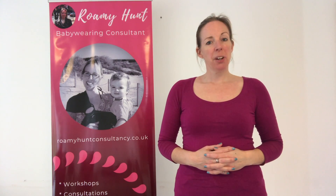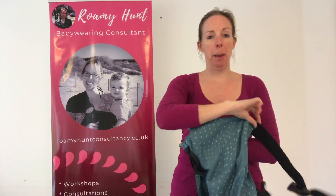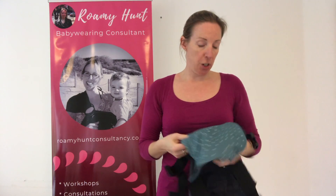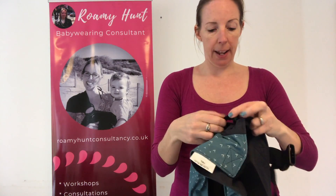Hi, I'm Romy. Today I'm going to show you how to use the Cahoo Baby Carrier with an older child. So here I've got the Cahoo Baby Carrier. I've previously used it with a newborn, so what I'm going to do is just going to lengthen this little clip in here.